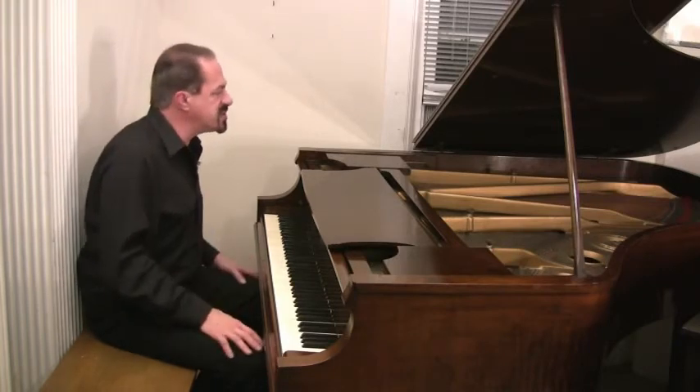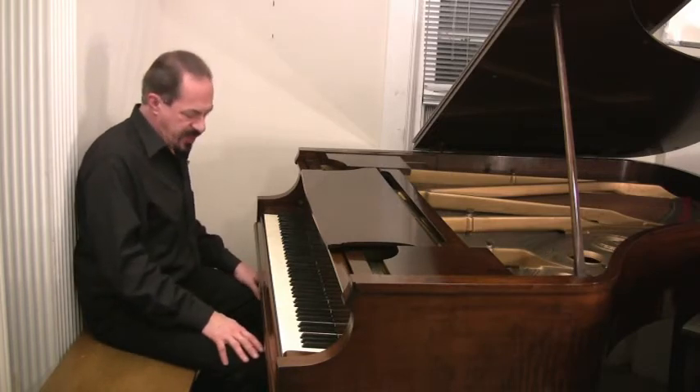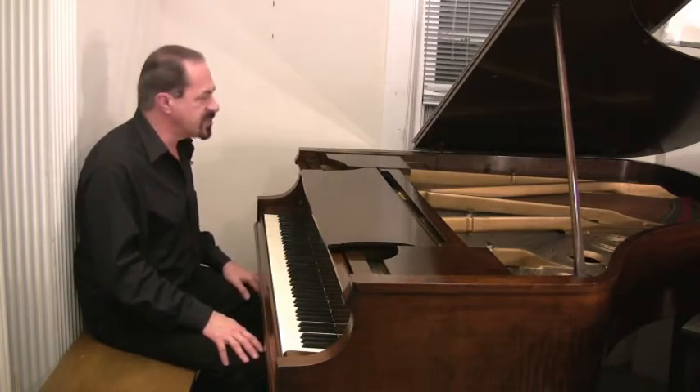And it's in practically perfect condition on the inside. Bridges, soundboard, hammers, dampers, everything — pin block — excellent condition. This piano is just great.